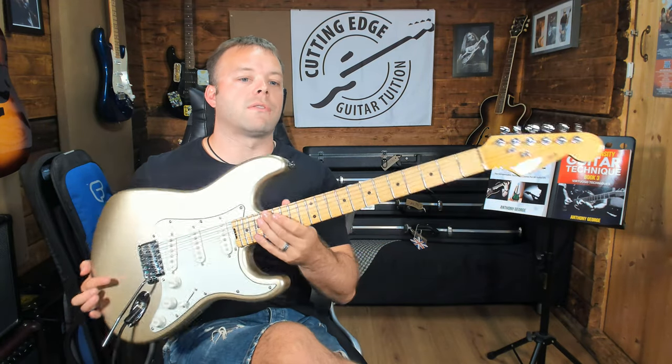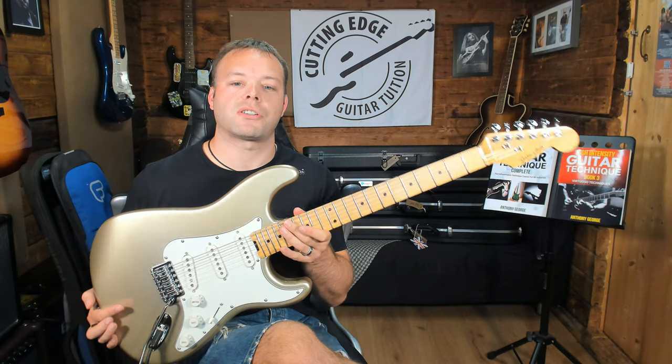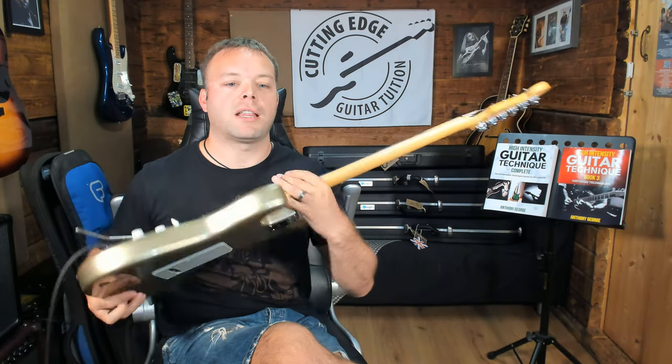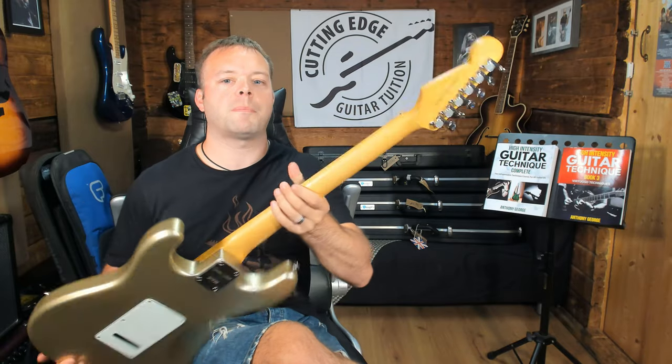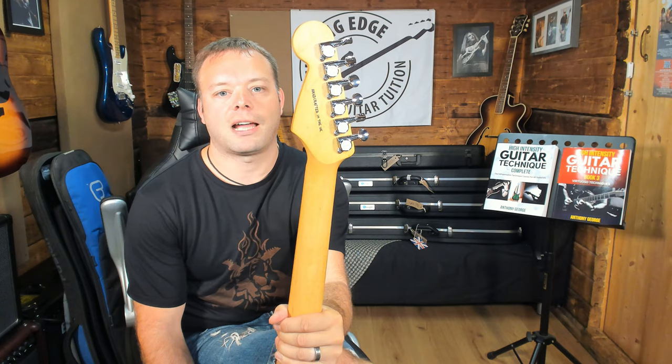I love the color of this — it's what they call Aztec Gold. It's a really nice looking guitar. And on the back of the headstock there, I really, really love that — 'Handcrafted in the UK.' That is really cool.